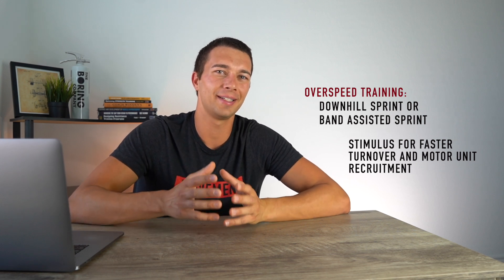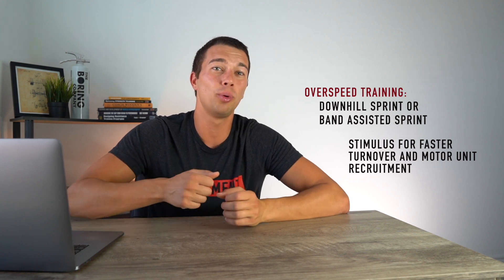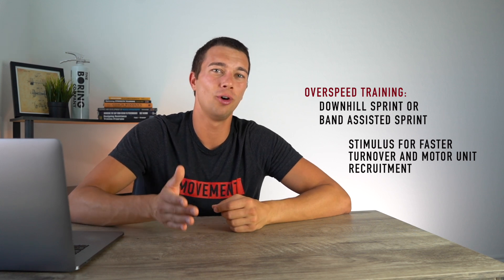We still want to abide by the same principle of not drastically changing mechanics, so we don't want to pull them so much that they're over-striding or compensating. We do want to add enough speed that they're starting to turn their feet over faster and improving sprint mechanics. The general rule of thumb here is about 10% for over speed training — we don't really want to go beyond 10% above their max velocity.